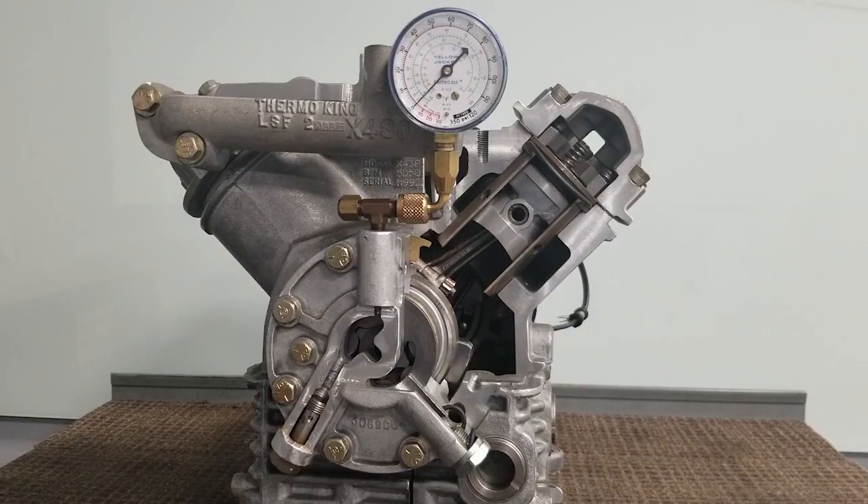The unit will have to be started up and run so that we get the refrigerant liquid to boil out of the oil. Once that oil level is pretty stable, then you should go ahead and be able to take an accurate pressure reading.